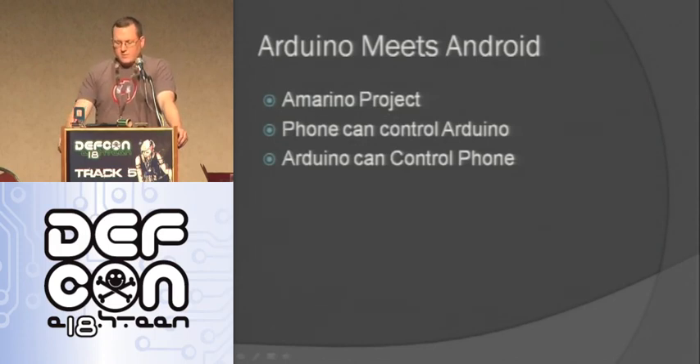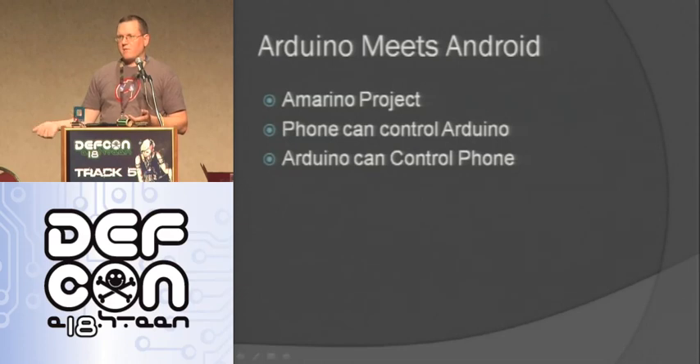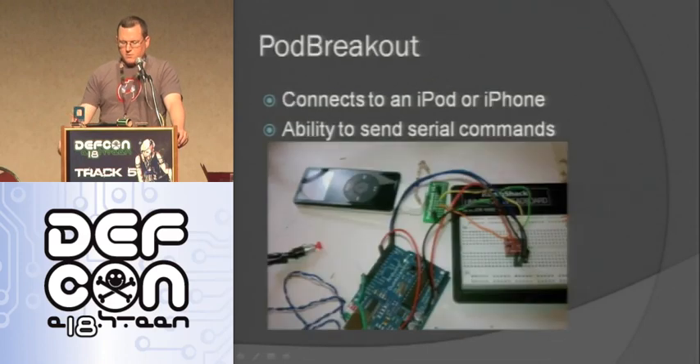One fun thing with Bluetooth is the Arduino and Android project called Armourino. I install the app on my Android phone and attach the Blue Smurf, and then I can make my phone interact with my Arduino wirelessly and vice versa — events on the phone can trigger stuff on the Arduino. It's a pretty cool and easy project. You can also wire up to an iPod or iPhone and do serial commands: dump out playlists, do all the remote control things, or just send it crazy stuff and see how it responds.